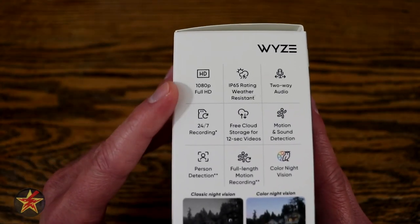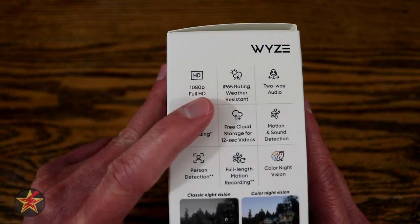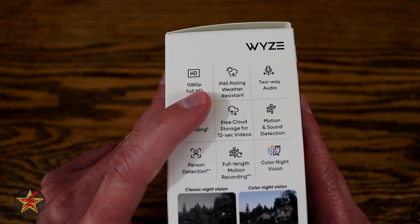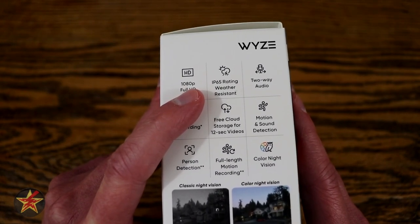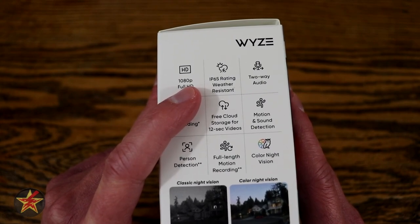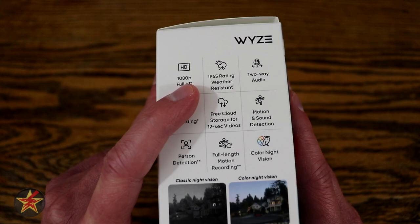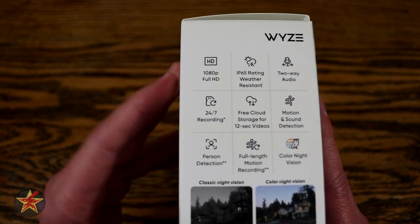Right here we get 1080p, which is nice to have with a camera at this price point. You've got IP65 rating for weather resistance, so that's going to give you dust and waterproofing, as well as camera operational temperatures between negative 5 and 113 degrees Fahrenheit — negative 20 to 45 degrees Celsius for those that use the metric system.